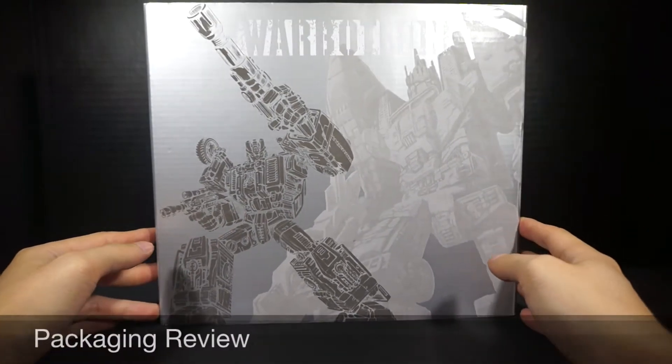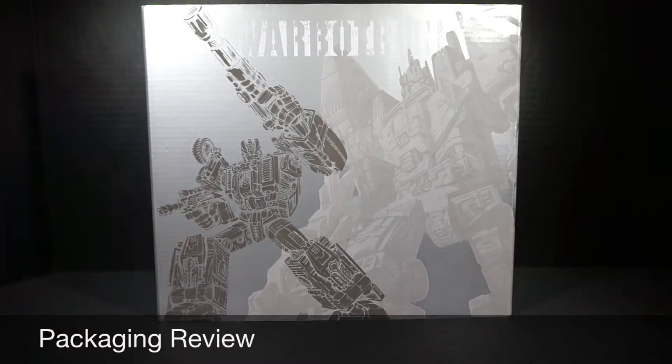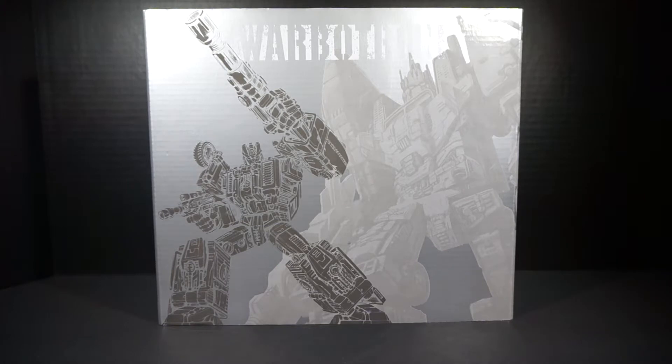Let's go ahead and go right into the packaging review. Like I said in my previous review, this packaging that Warbertron has going on is fantastic. I love the detail, the quality, the artwork. It just looks great.